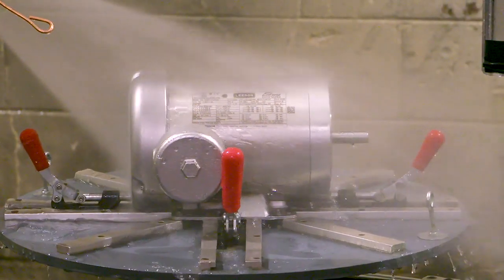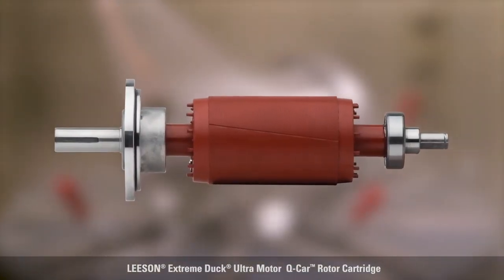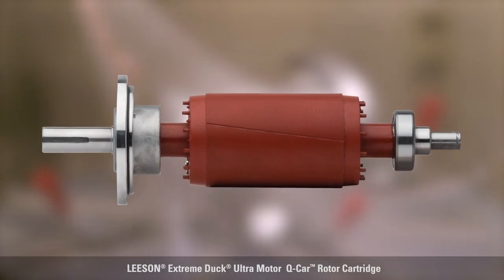Smart design features such as the patented Q-Car Rotor Cartridge — its unique design offers benefits that customers truly need and will value. Let me explain why.